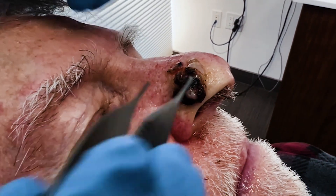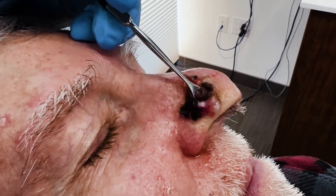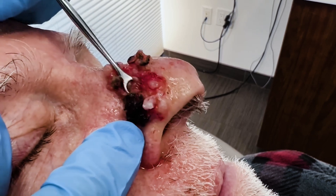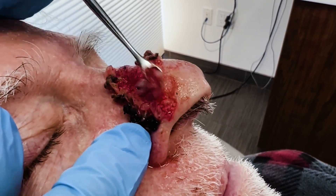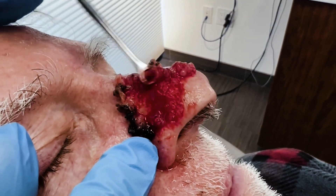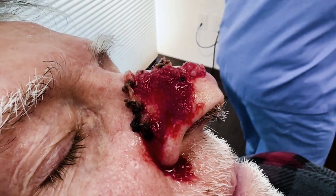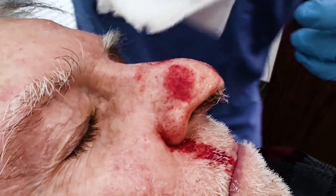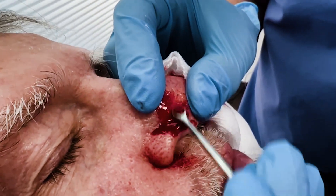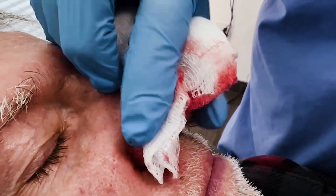We're going to just try to get some of this off here. You can see it's mushy, and you can see it just scrapes right off. The reason it scrapes off is skin cancer cells are not adherent to each other, so they just peel off. Now we've got the surface off, so I'm going to take a little bit more just to make sure. This helps to define where the cancer is.